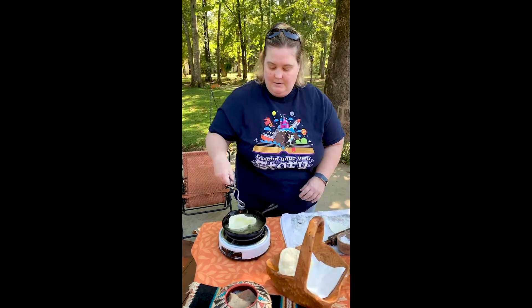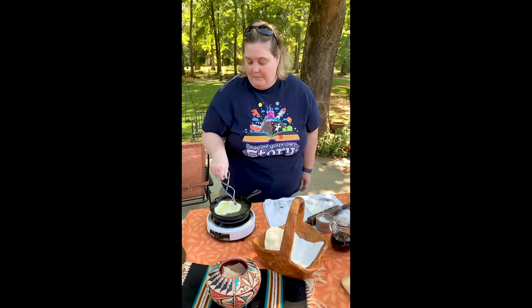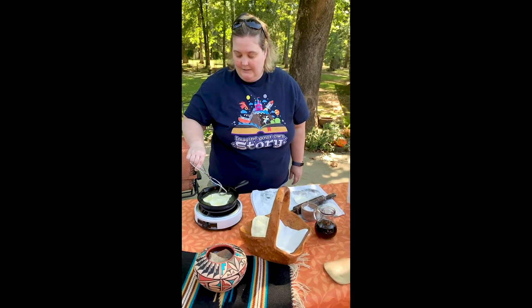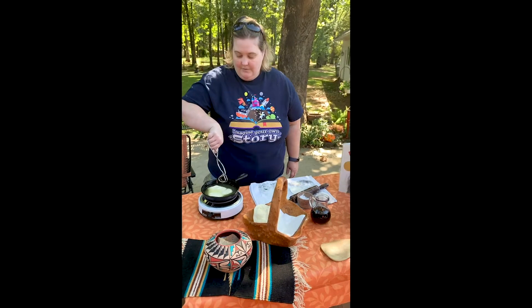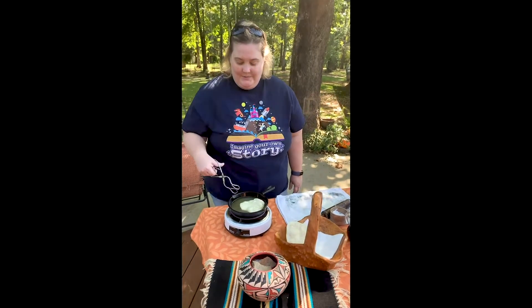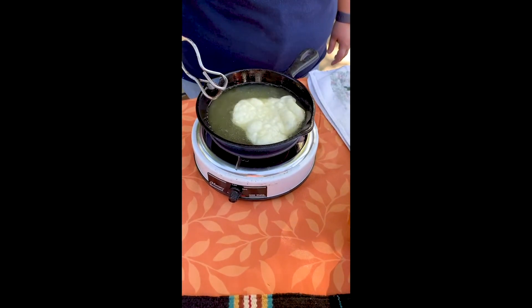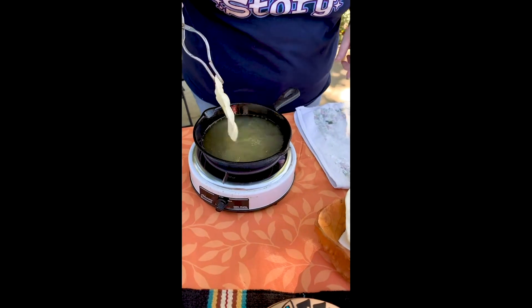Flip it over. Get a little golden color like the book said. Oh, I can really smell it now. See the sizzle and the color.